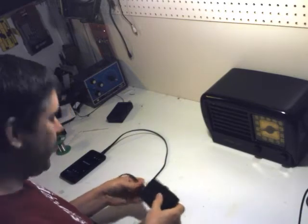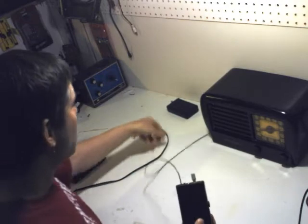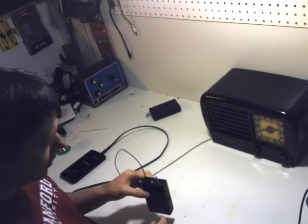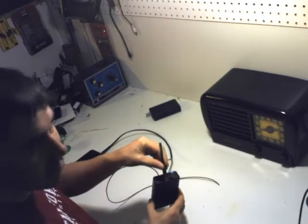The other device we have here is an FM to AM converter. This is pretty much the same as the AM transmitter, but it has an FM radio built in. Not only does it enable you to listen to FM radio stations on the AM band, but it still has the ability to plug in your MP3 player.